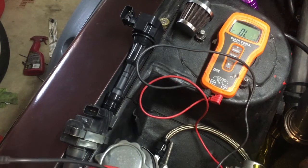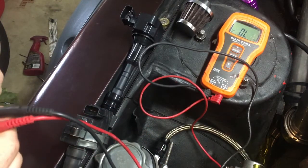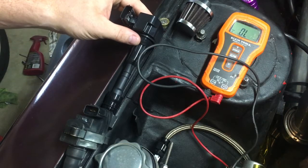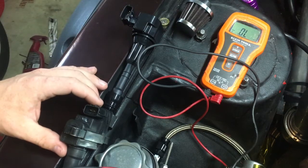Hey guys, just wanted to do another quick video on checking ohms on coil packs. If you look at your RB coil pack — this one's actually a 350/370, I think it's a GTR coil pack. It's brand new, just wanted to buy one to try it out, and then this one is out of a neo.